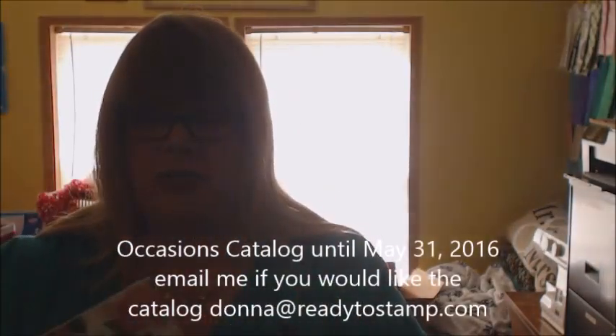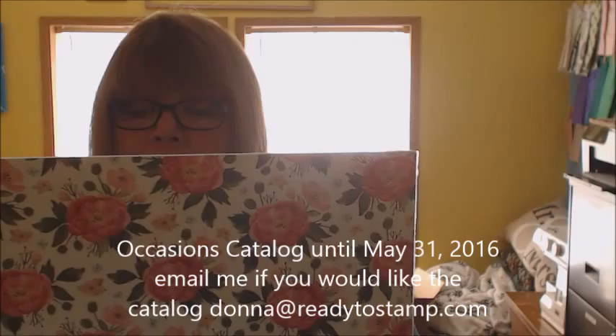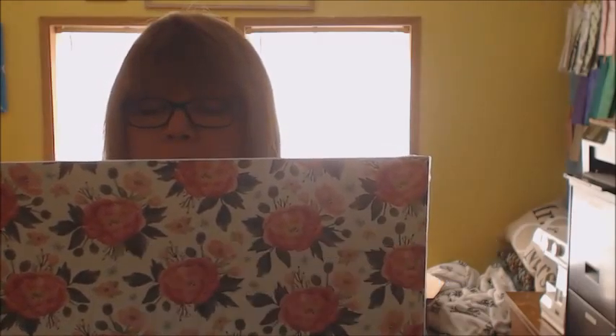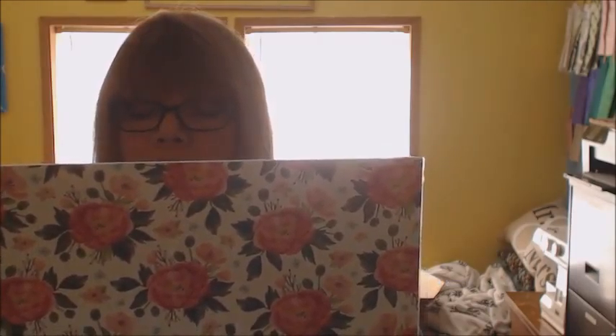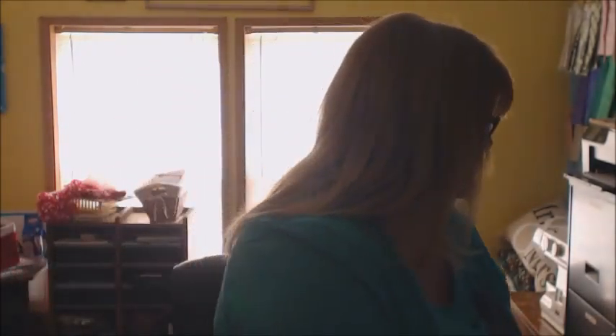Another way is through our Designer Series Paper. This beautiful Designer Series Paper right now is in our Occasions Catalog. The way that you can use this is on the back — it has printed the name of the paper, which is Birthday Bouquet, and then it has a list on the back of all the colors that you can use with that.